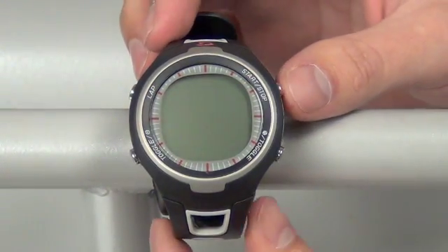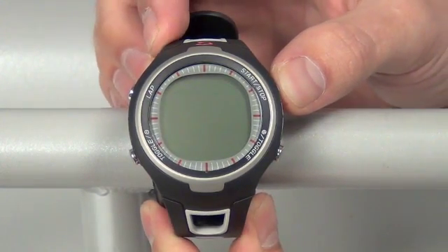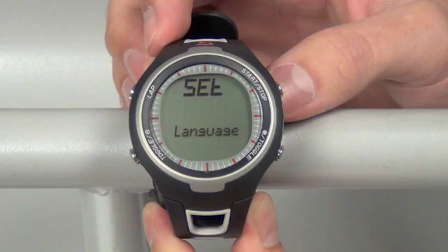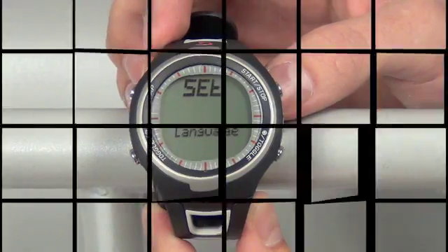To begin, hold your top right hand button for approximately 5 seconds. This will take you right into the setting screen. From here, we can set all of our different options to get our watch started.